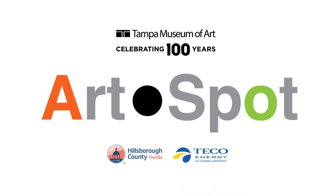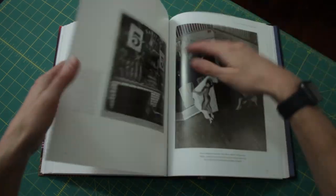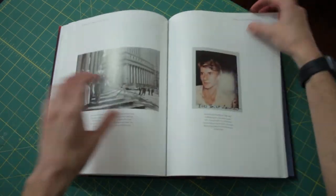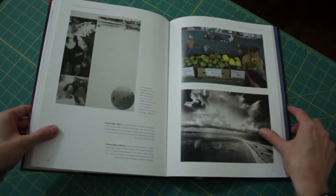Hi everyone, my name is AD and welcome back to Art Spot, the online version of our free weekly drop-in art-making program for children and families at the Tampa Museum of Art. Today we're going to learn about the work of John Baldessari and create something you could call a photo, a collage, a puzzle, conceptual art — we're just going to call it art today.